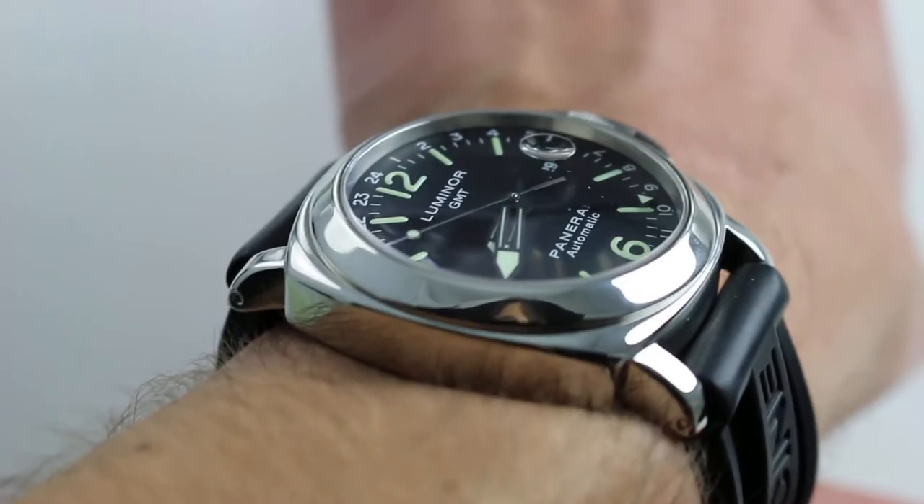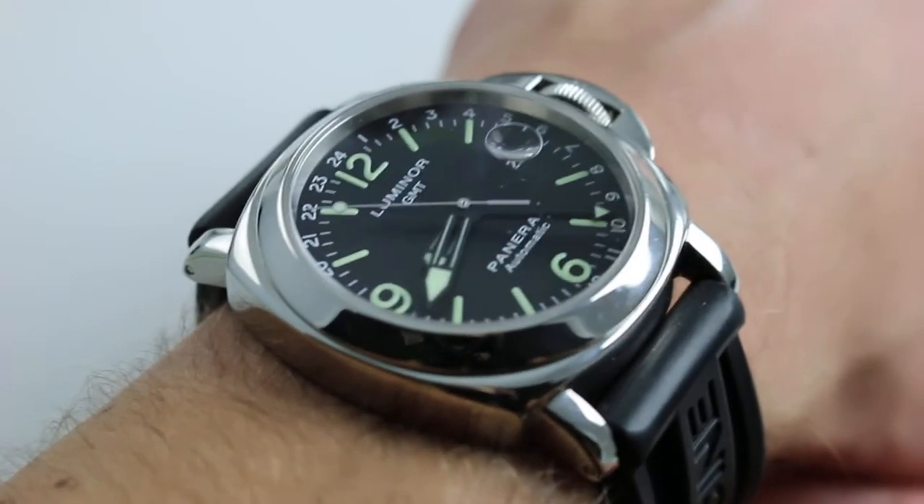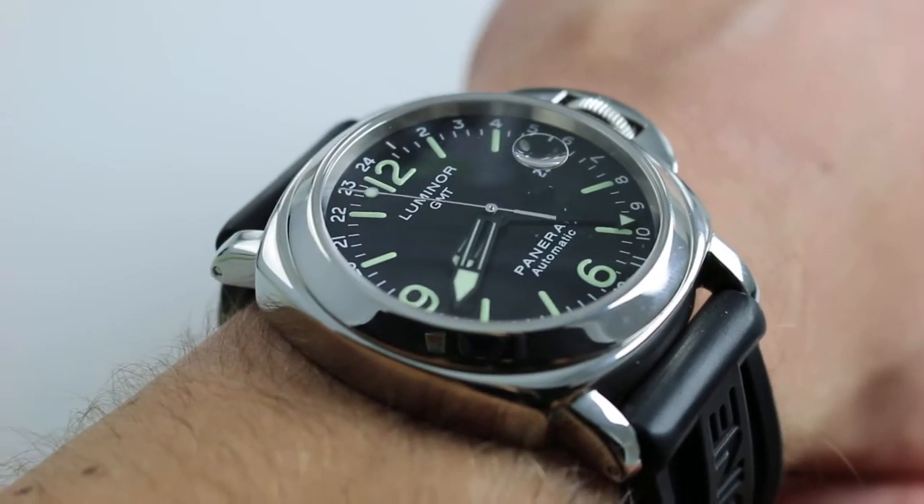Because with Panerai, large is the style. You can see how it sits on my 16cm circumference wrist. I feel as long as your wrist is more oval than round, you'll be able to fit this watch on quite a small forearm indeed.